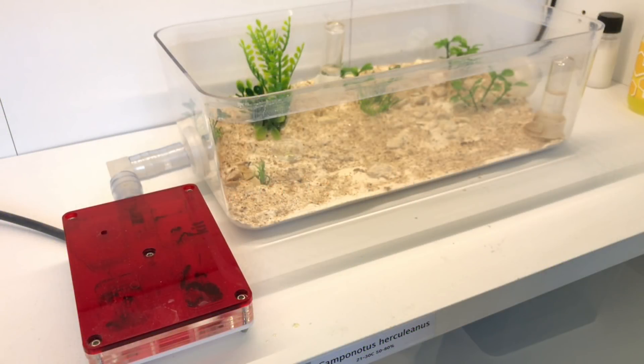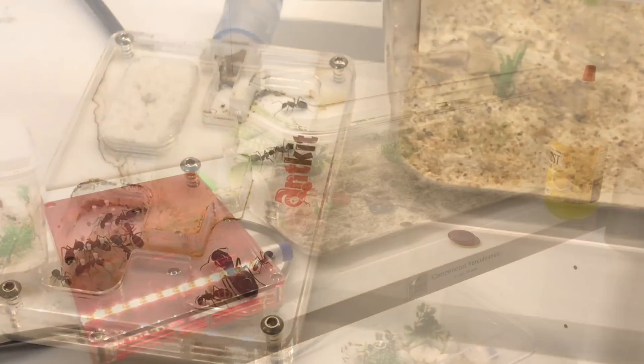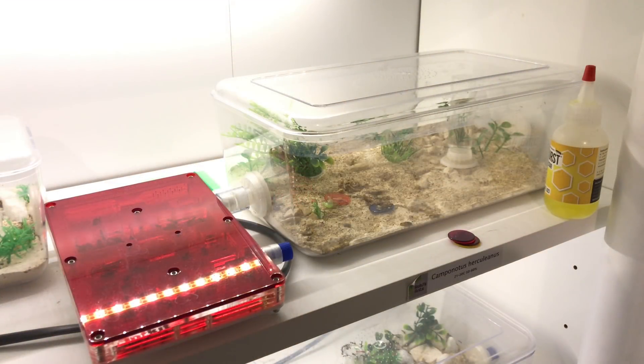Hey guys, it's Rob J here and in today's video we're going to be doing a Camponotus Herculinus update. This is the colony last time you saw it, and they've done a lot of growing since then — so here's the colony now.